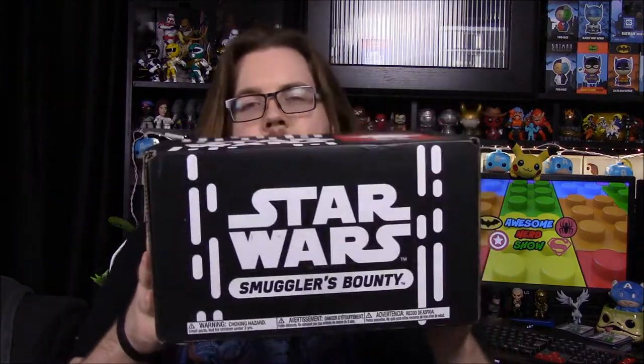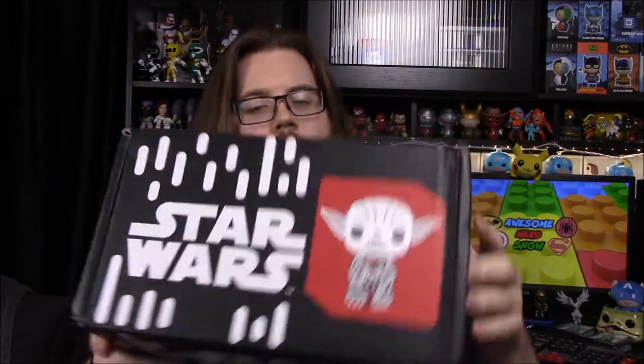What is up guys, Awesome Nerd Show here, and today we're unboxing the Star Wars Smuggler's Bounty Box. It has a Yoda on the top, so the theme for this month is Jedi. I think I read or heard that there are two pops in here. Being that there are tons of Jedis they haven't even touched yet, I'm super excited to see what we got. It says Jedi Knights on the side.